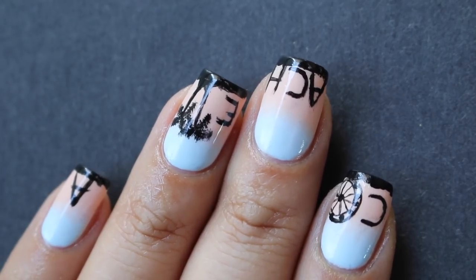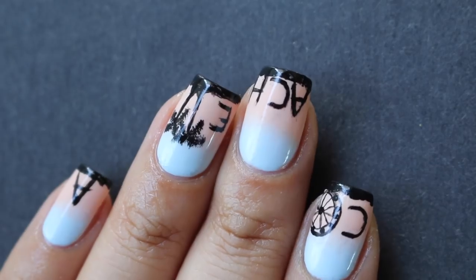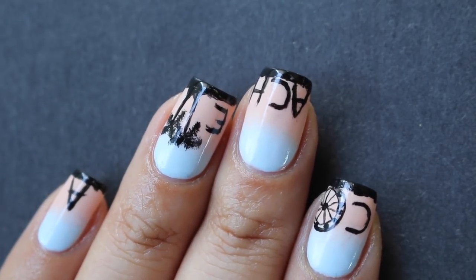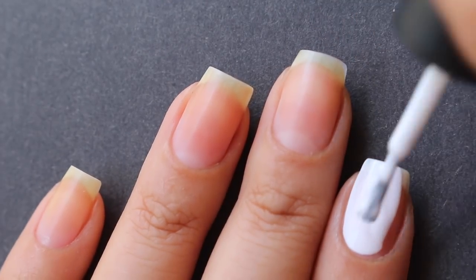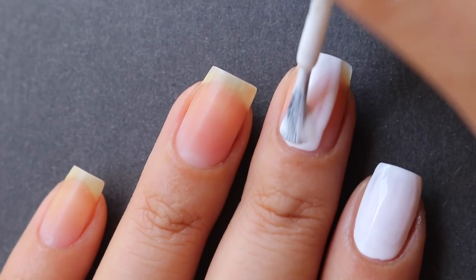Even though the second one does have Coachella lettering, you can leave the sunset background as is or change the lettering if you want. I love these looks — I first did the second one like three years ago and it's one of my favorites. I'm going to start by painting my nails white.